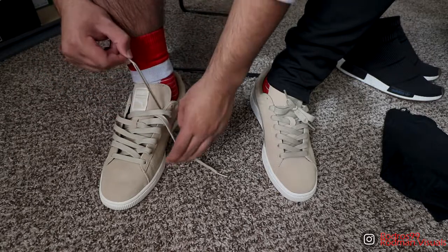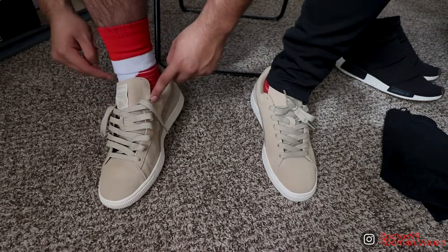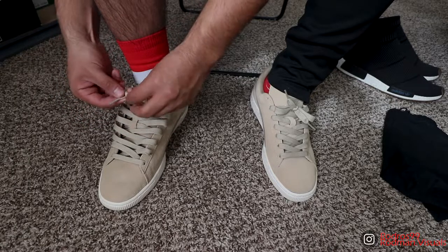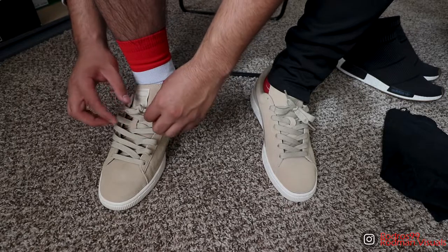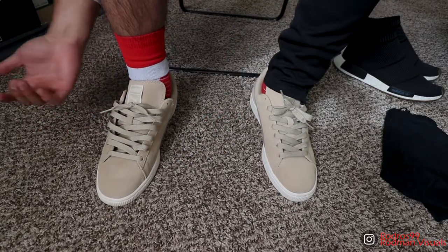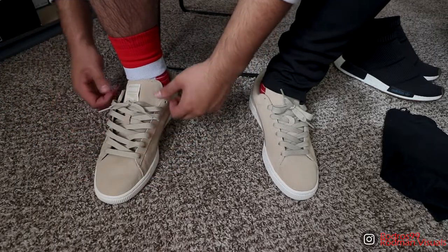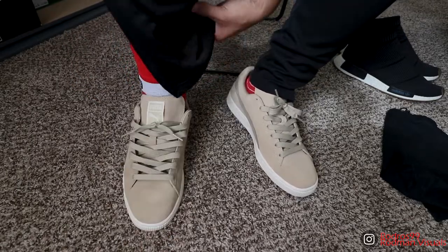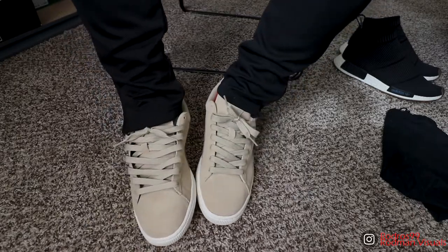Then you're gonna want to stop one hole down — right here, this hole you're gonna leave free. The only thing you're gonna want to do is the same knot I've done in every other lacing tutorial. Do it like that. That's pretty much the way I laced them in that video. You can go up and fix the laces so they look even — that's how I laced it up in that original video.